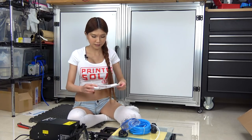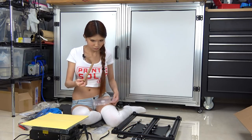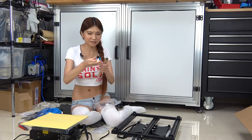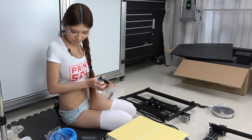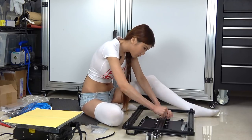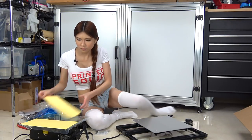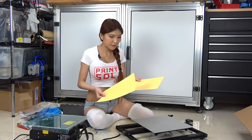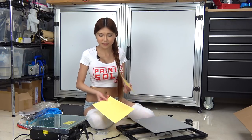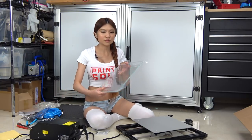Let me take a look at the instructions first. I think this is the masking tape that helps the model to stick better on the heated bed, but I am not going to put this on now — I'll do it later. I think I am just going to print on the glass bed.